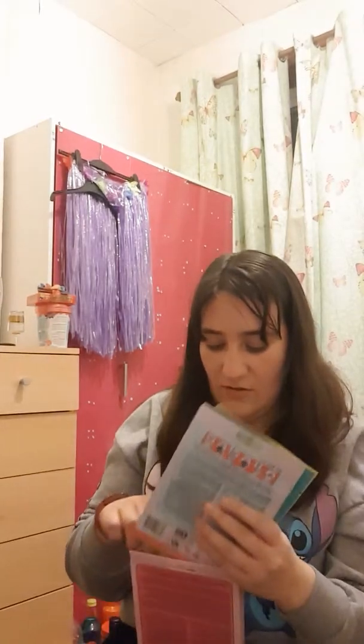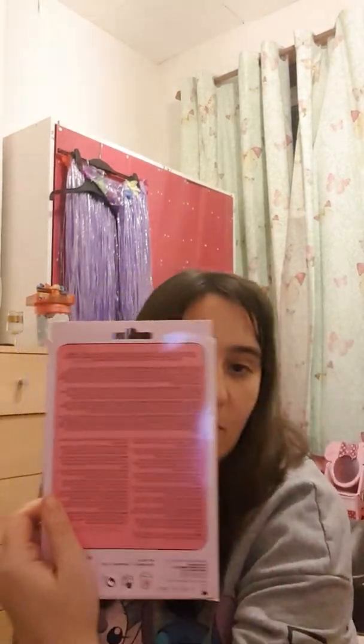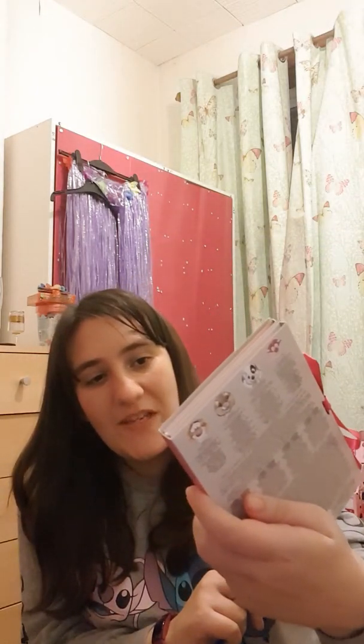I'll put these back in my box because I won't be doing these just yet. That one was 10 pounds. And I've also got two orders from Amazon, so this one's a My Beauty one - it's an Animal Classics collection.